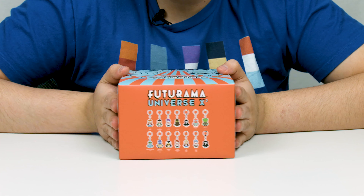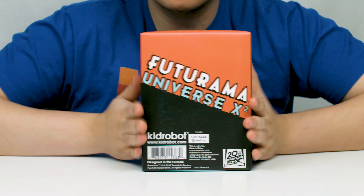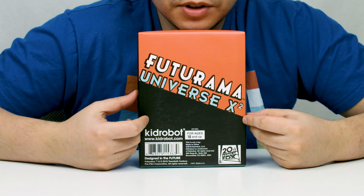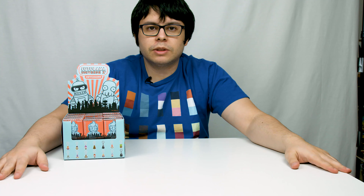Welcome to episode 3 of my Futurama stuff. These are Universe X Squared Kid Robot Keychains — 24 keychains total. The back of the box shows all the figures, the other side, and the front. The back says Futurama Universe X Squared. That's what this display box looks like when it's in the store.